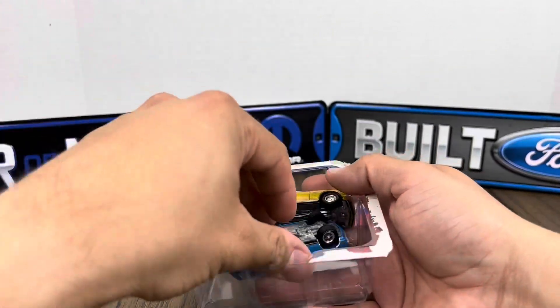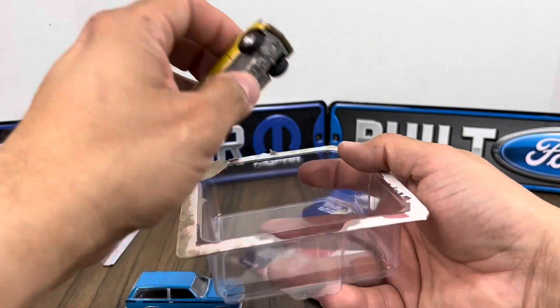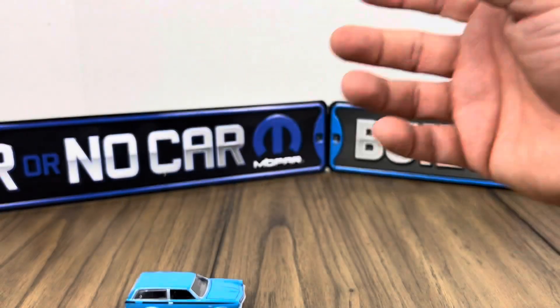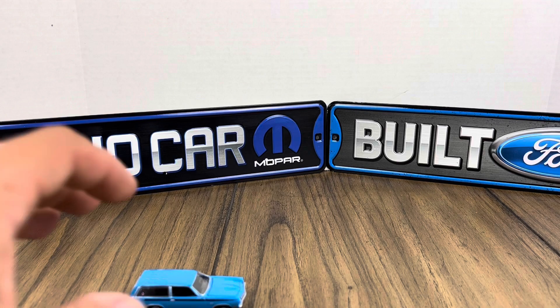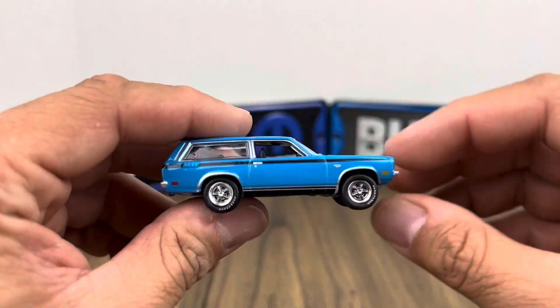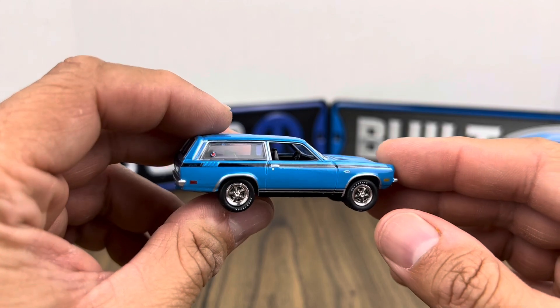I do like these a lot. You can't go wrong with American muscle. Let's look at the Stinger Wagon first — yeah, that looks good.